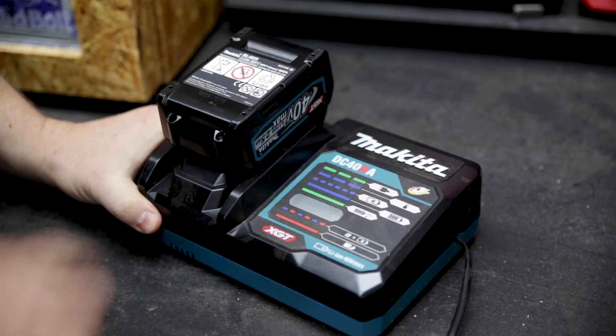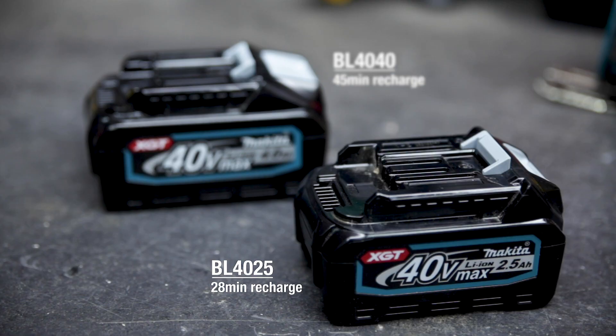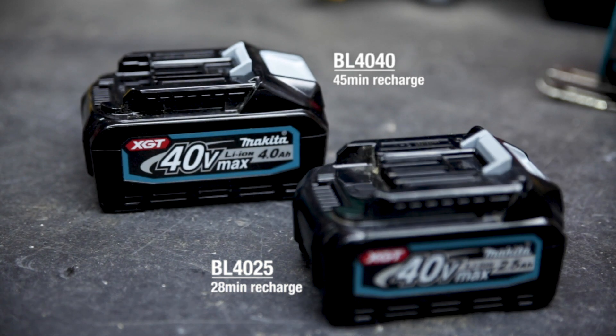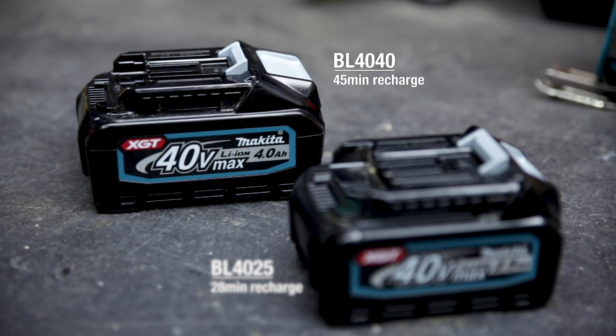The same increased communication also exists between the battery and the charger, to help with all those things, as well as helping to minimise recharge times. From completely flat, the 2.5Ah will recharge in 28 minutes, while the 4Ah will recharge in 45 minutes.